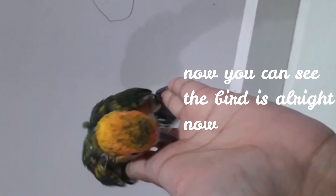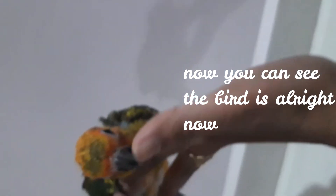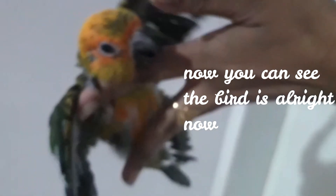You can maintain it. You can still find the bird's problems and remedies. Subscribe to our channel — thank you!